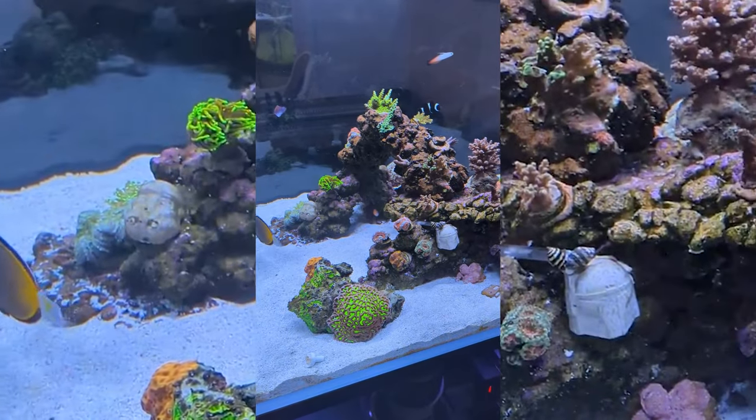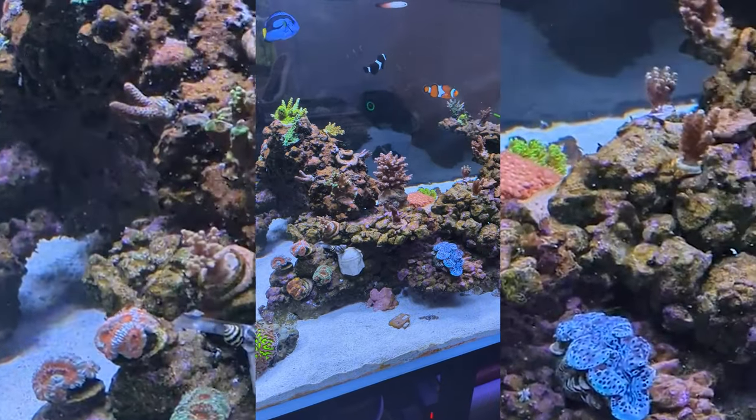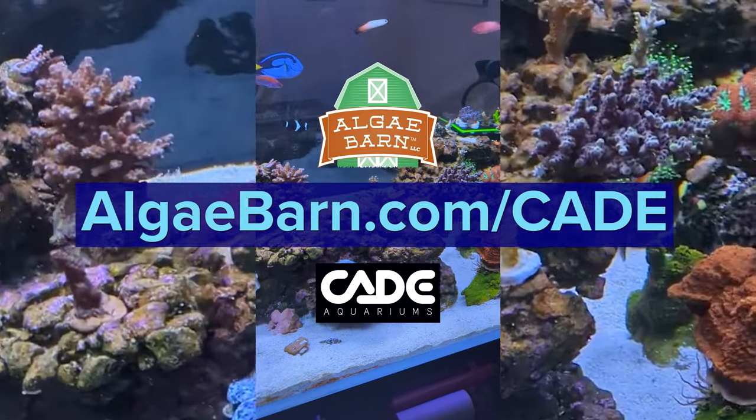This completes part one of our CADE plumbing series. Once you know all the parts of the CADE, you can see it is very simple to install and is very user friendly. We thank you for choosing CADE and hope you have a ton of satisfaction from a thriving tank. When your aquarium is up and running, please send us media as we love to see the wonderful systems our customers run.